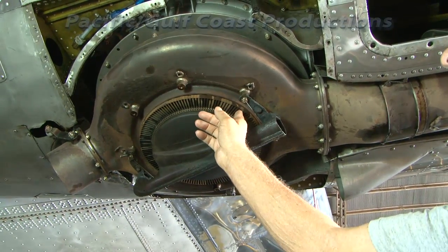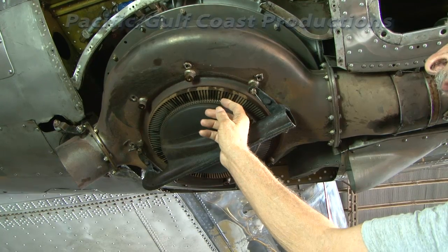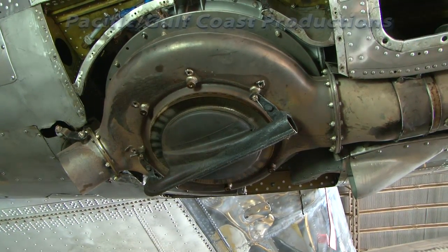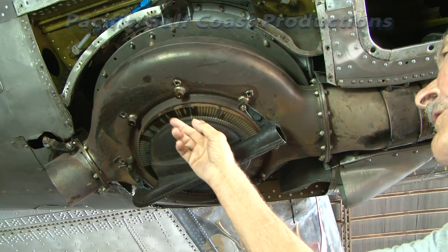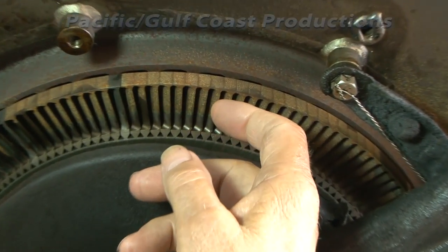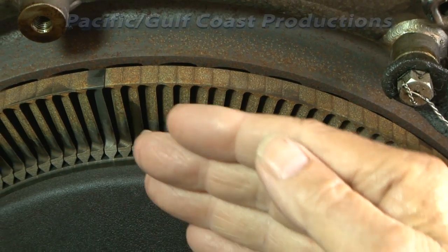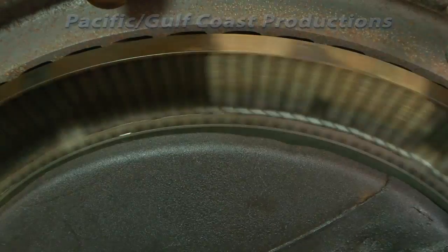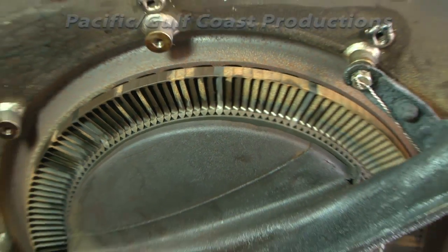This is the bucket wheel, which in this case turns in this direction. If you look closely, you'll see the slant of the blades — as exhaust gas comes flying out, it levers the wheel in that direction. This assembly is called the nozzle box.